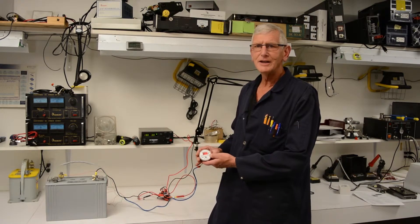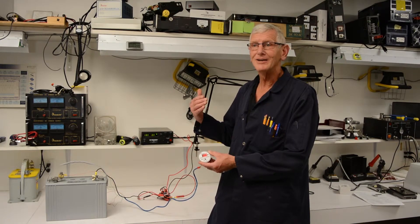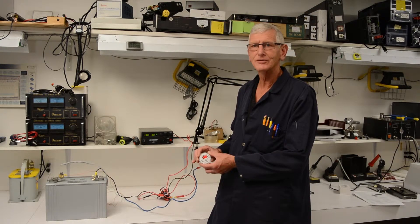So it gives you a good idea, and you can have a relay output that will trigger off a reaction to that alarm if need be, and that can be hooked up on the back itself.